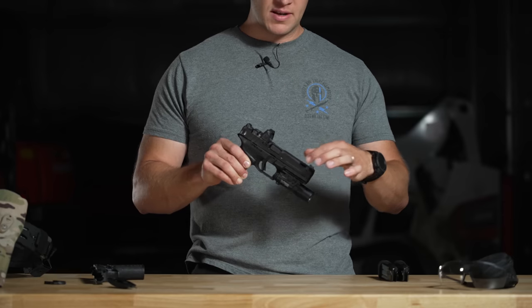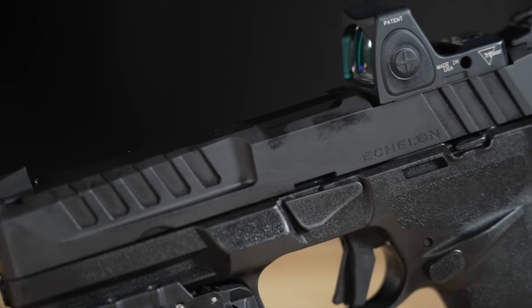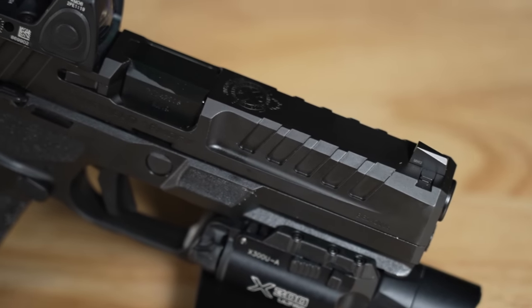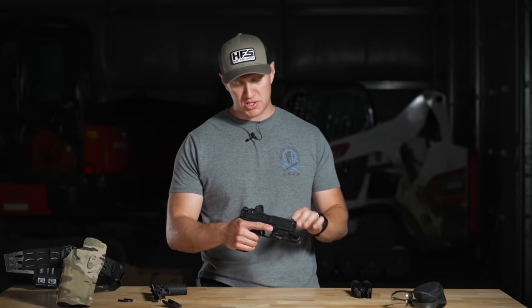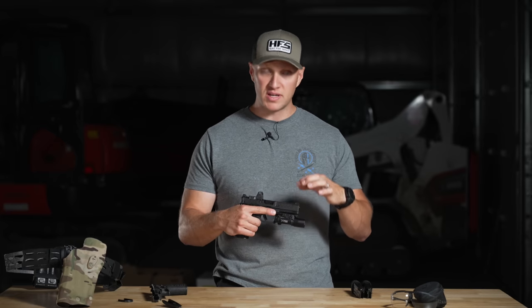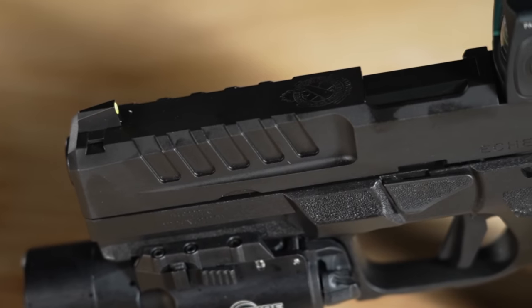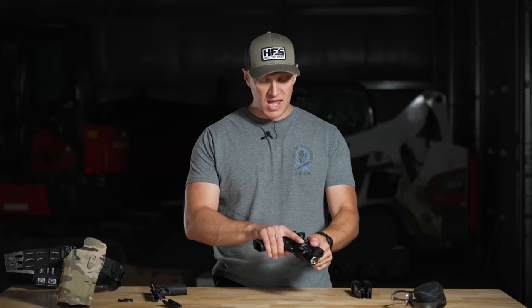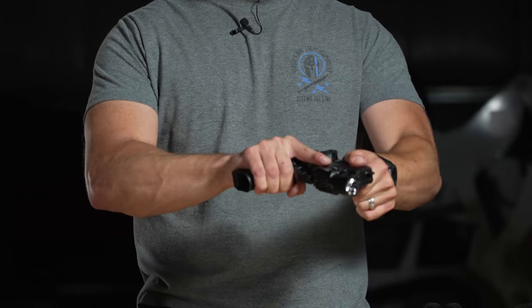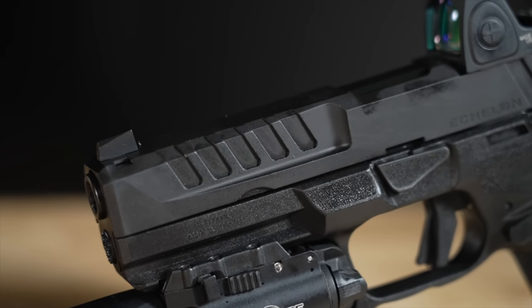Starting off, the serrations on the pistol — up front we have front cocking serrations which are aggressive, honed, and smooth with no rough edges. They're calling it a trench system. Basically, the trench starts at the muzzle where the gun is a little bit fatter, then it cones down into a slimmer profile right before the chamber — like an acceleration or deceleration ramp. For front press checks, it gives you a better grip and then flares out.